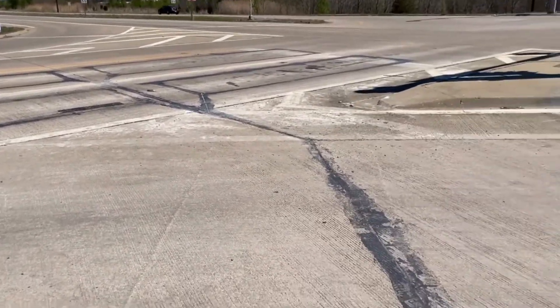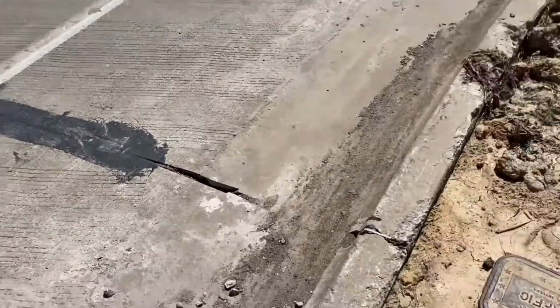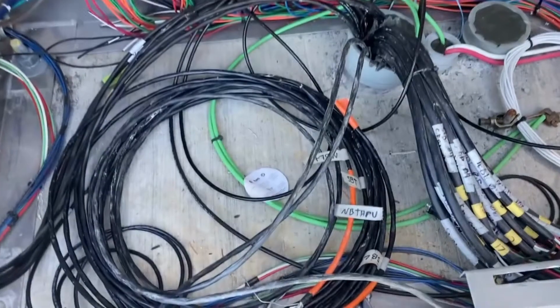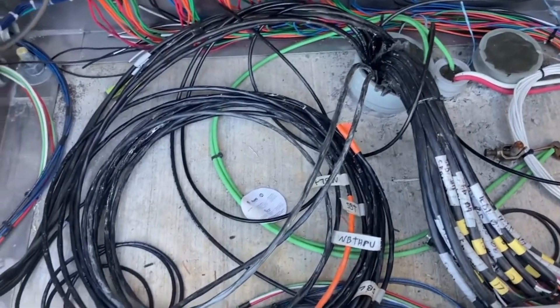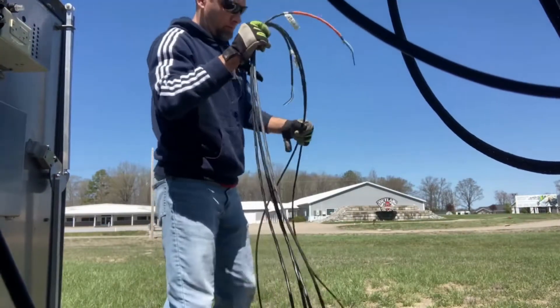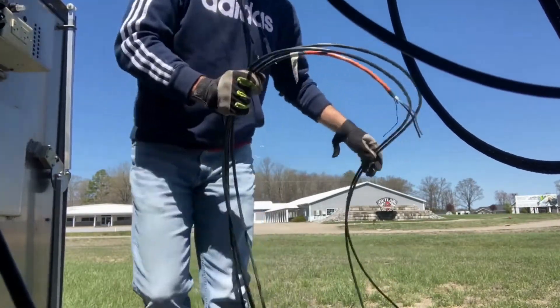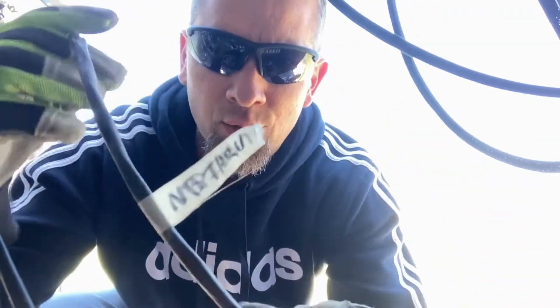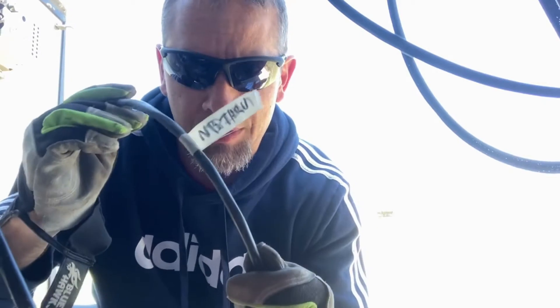We have new loops recently cut at this intersection — there were previously none here before. The contractor brought all the cables into the cabinet and went ahead and labeled each cable. I've been in cabinets before where they just brought the cables in without labeling, and then you've got to spend half your time trying to figure out where each loop goes. So that saved me a lot of time here.